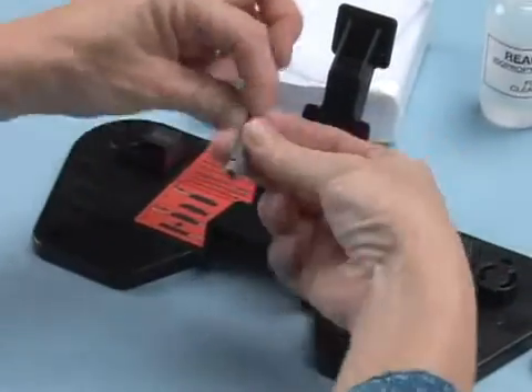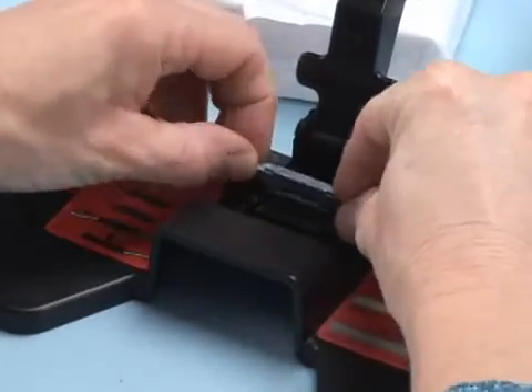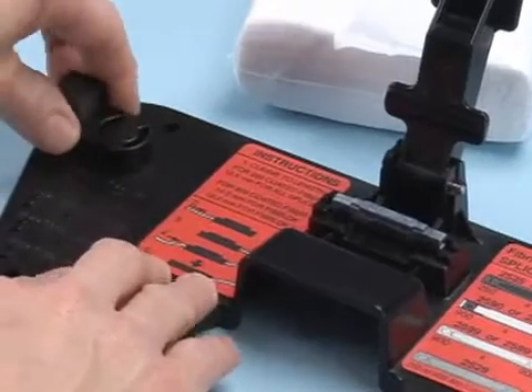Load the splice into the assembly tool by pressing firmly at the ends of the splice. Next, rotate the toggle arms for the appropriate fiber size.